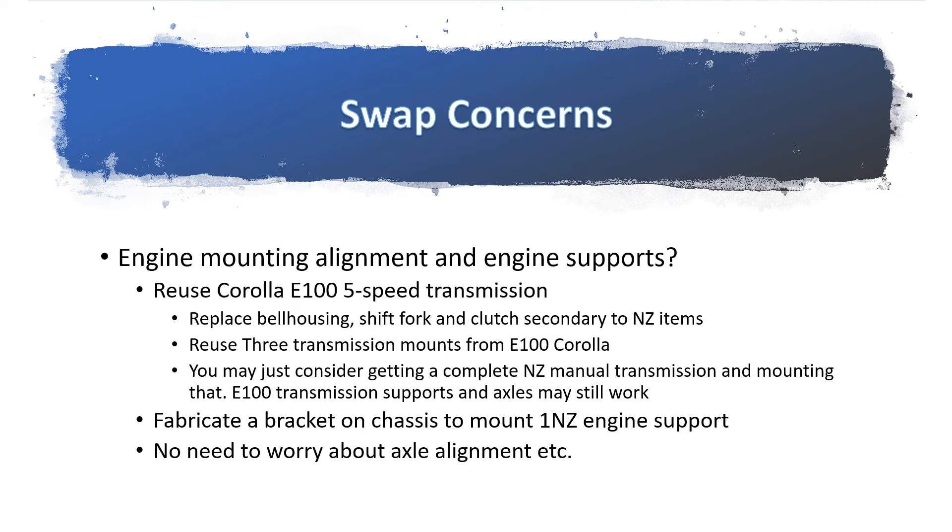How about the alignment of the engine and engine supports? The good thing about this engine swap is you don't have to worry too much about engine support. You only have to fabricate one bracket to mount the engine to the passenger side chassis rail, and you can reuse three supports on the transmission side. You don't really have to align axles — you can reuse the axles of the Corolla without lengthening or shortening them. It really simplifies matters when it comes to locating the engine.